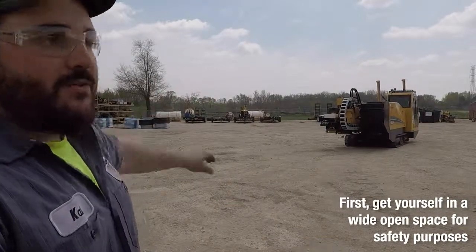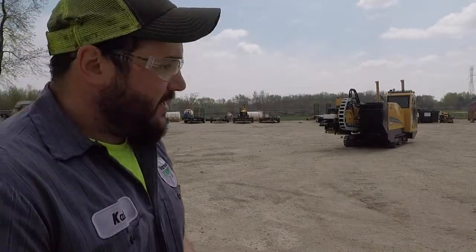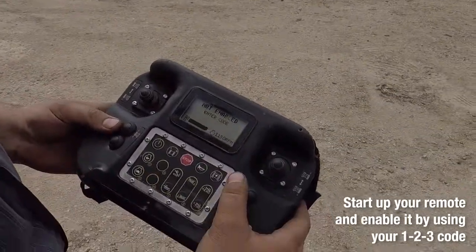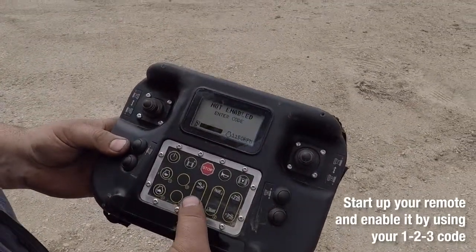What you're going to want to do is get yourself in a good location out in the open, away from everything so you're not going to hit anything. Start up your remote. Be sure to enable it by entering your 1-2-3 code.